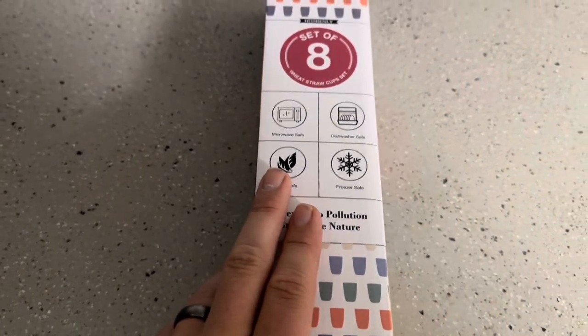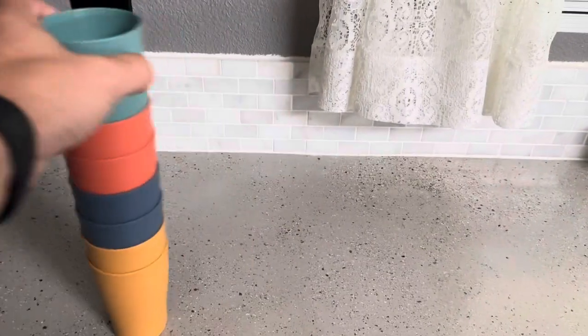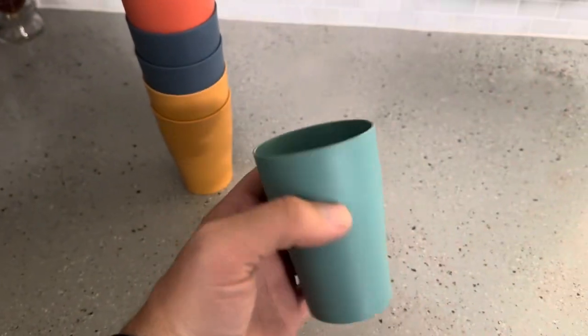Let's go ahead and open them up and show you what you get inside. They come in a variety of colors, so you're actually going to get eight cups, two of each different color. They do sell these in a variety of sizes, but I purchased these for my children so I went ahead and got the smaller size.